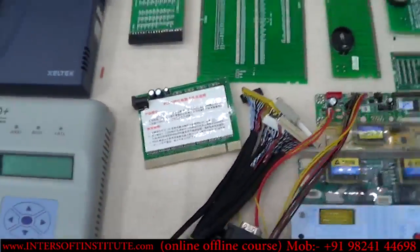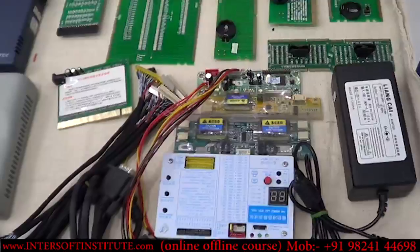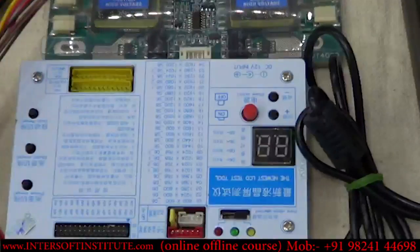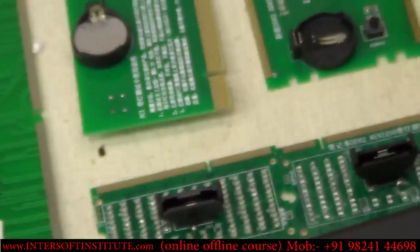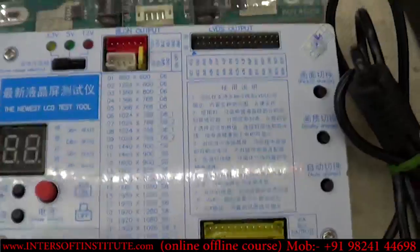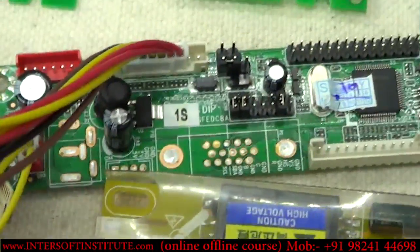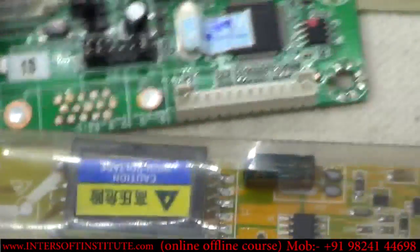We have LCD testers — if an LCD is not working, you remove the LCD and check it with this tester. The new box contains the latest LCD tester with menus, settings, and jumpers for different resolutions. You connect all the connections manually and if the LCD is okay, the display will appear.